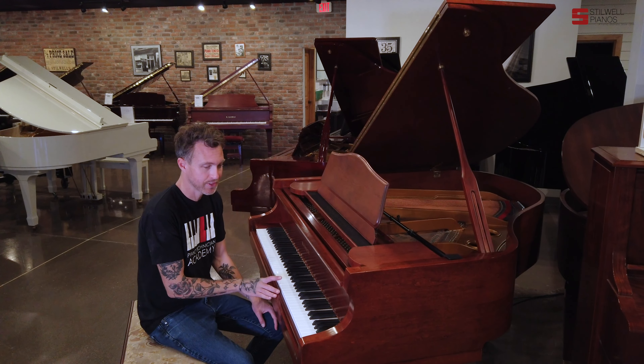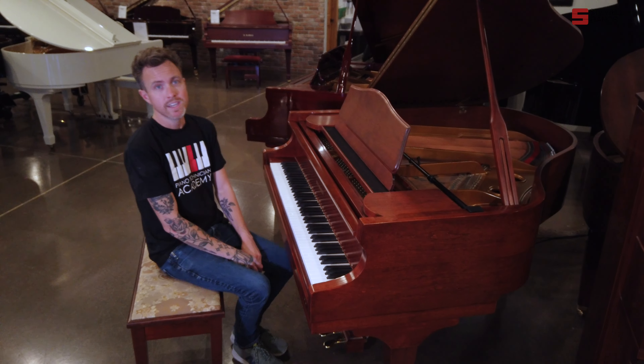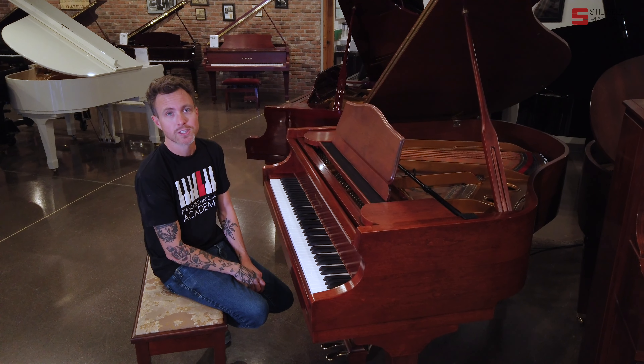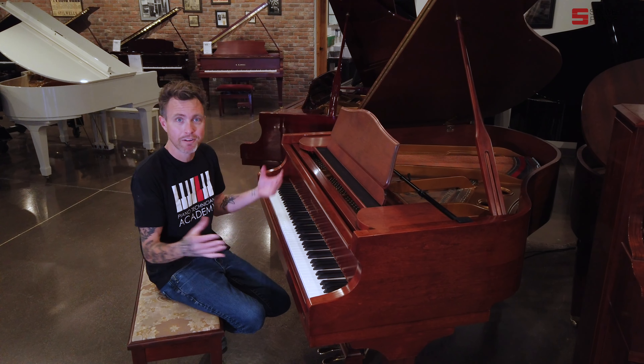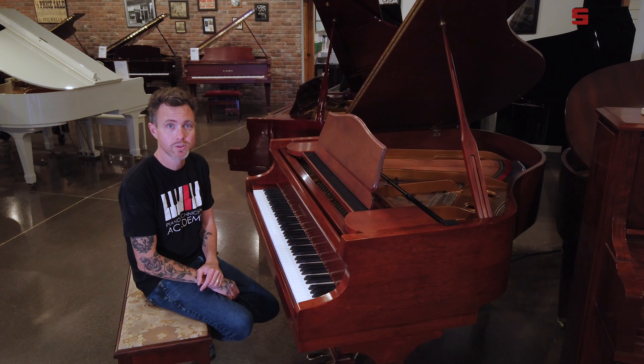My father-in-law has a Samick — his is a 185, and he bought it when I was probably like 18. Now I'm 37, so I've taken care of it for that amount of time, and it's been doing really, really well. So these pianos do last for a long time.